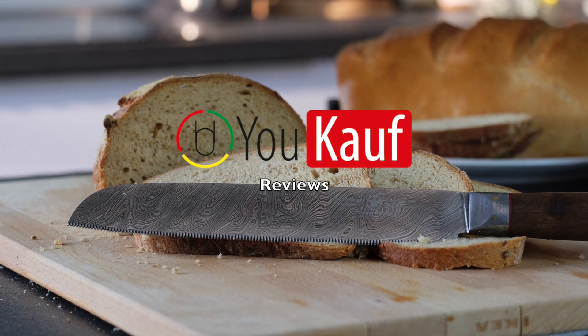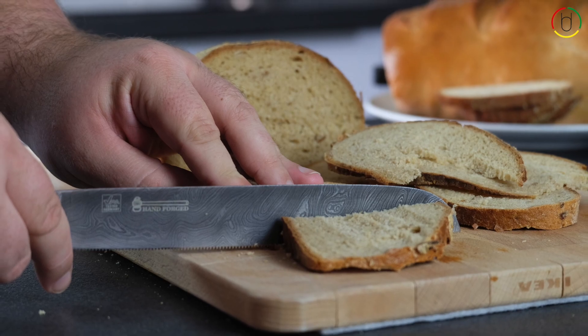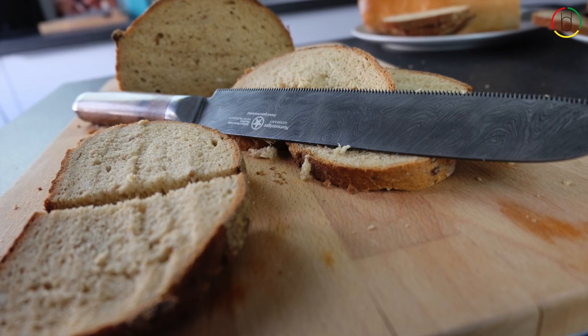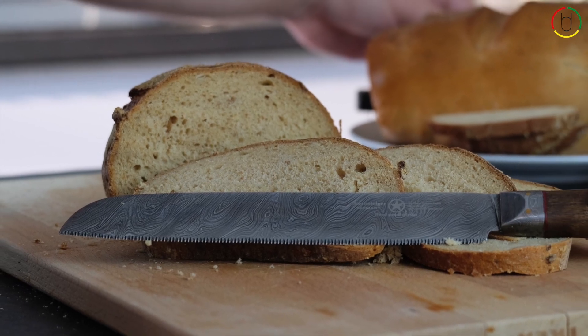Hello and welcome to our review of the Germanicum Arminius series bread knife by Sternsteiger. The Arminius bread knife is very unique — not only does it have a beautiful Damascus steel blade, but it also has a different edge compared to regular bread knives.